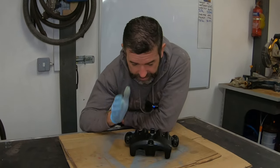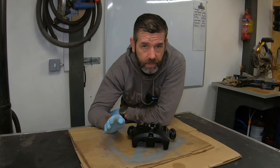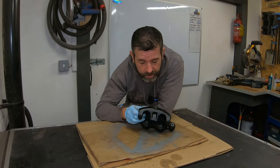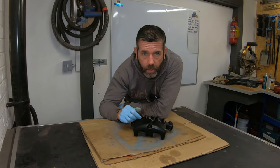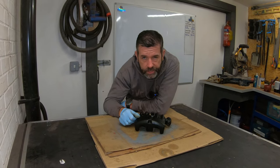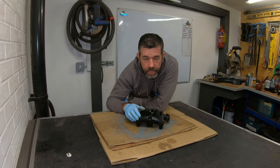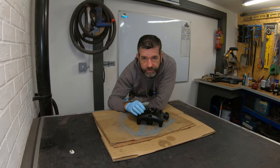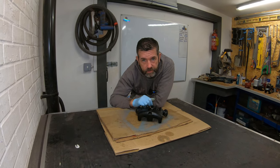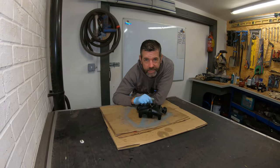Basically, for now that's it — a nice easy job, and for £25 I've managed to recondition both of my front calipers. Obviously once the weather clears up outside I can get back onto the front suspension and get that fitted back onto the van. The next job after the suspension is to fit the new discs and pads, and also fit these calipers back onto the van. Thanks for watching — I'll see you next time.